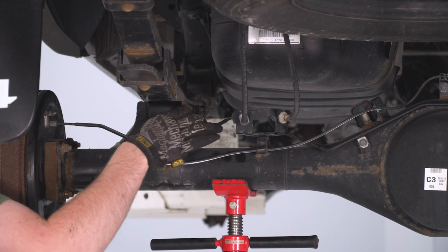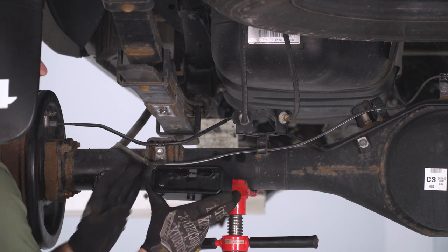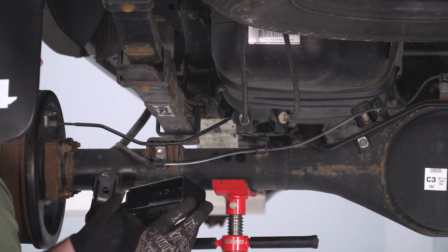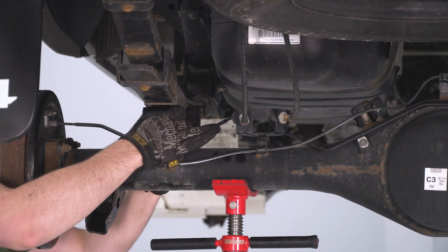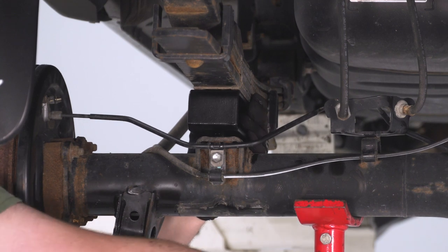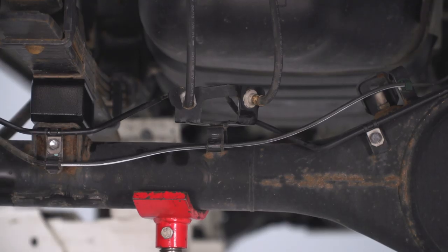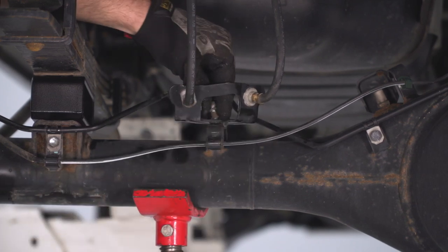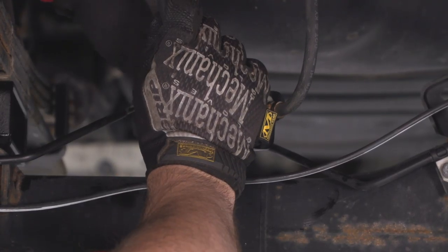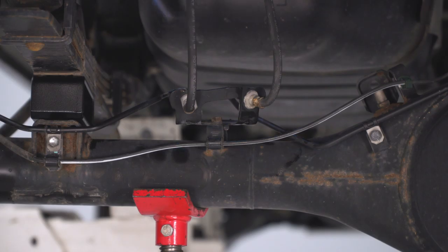Once you have enough space, insert your lift block right like so. One thing to note — this has a very, very slight taper to it. This side is a little bit smaller than the other side. Make sure the smaller side is pointed toward the front of the truck. Then once you have that lined up, come up on the pole jack. That is one lift block seated. After we have enough slack on that brake line bracket, we're just gonna reinstall it with that same bolt.